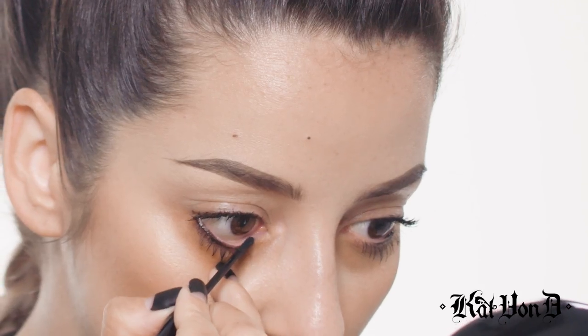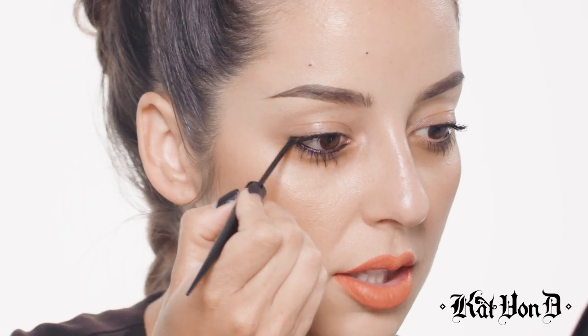If you notice, I'm kind of tugging a little bit right here to pull my waterline away from my eyeball. And if you also notice, I didn't have to double dip not even once — this is still the exact same amount of product that I initially picked up. Finishing this up here.